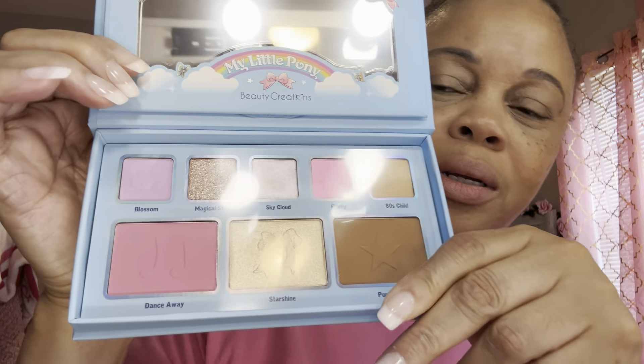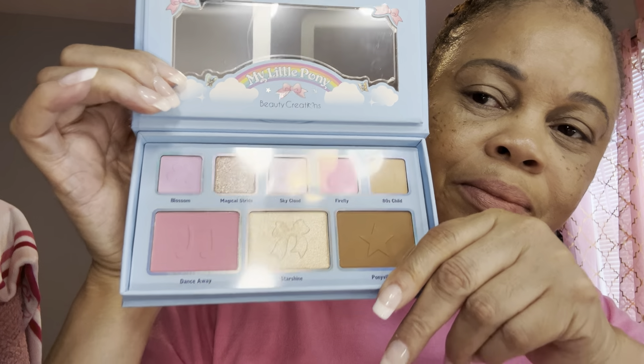Look at them colors, so pretty. I'm going to be using this palette. I think I'm going to use the pink and the purple. I'm going to do the purple and then probably this little iridescent on top on my lid, and the pink — probably the pink and purple with that little iridescent color.